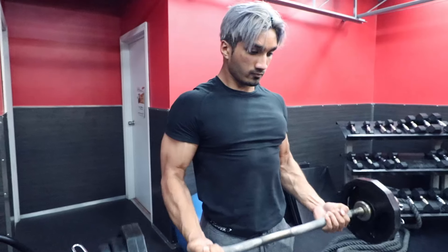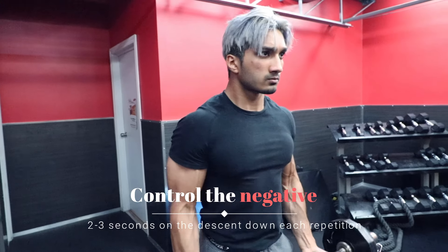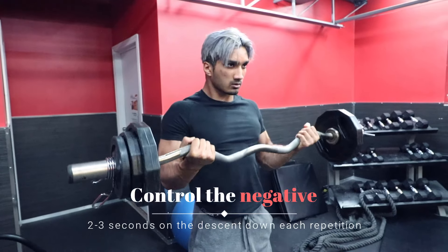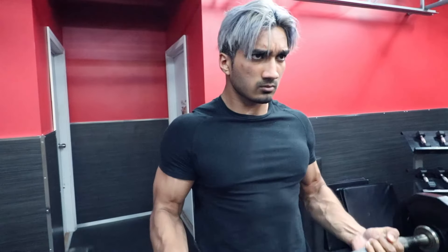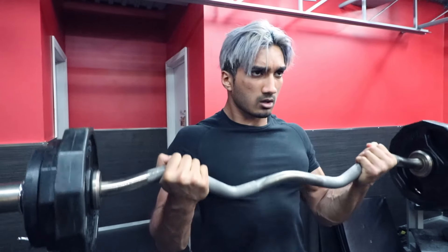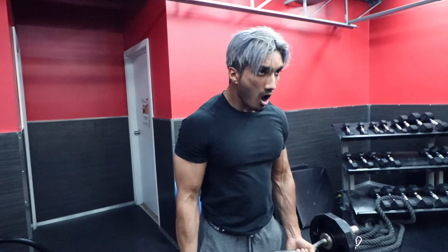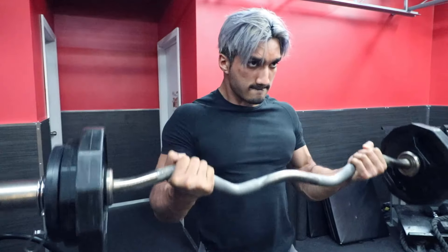As you can see from this clip, I'm raising the bar up and controlling the negative — going as slow as I can to get as much stretch as possible, so I can get as much blood in the muscle as possible. This is why we want to do many reps. We don't want to go heavy on this because all we want to focus on is properly contracting the biceps as well as creating that stretch.